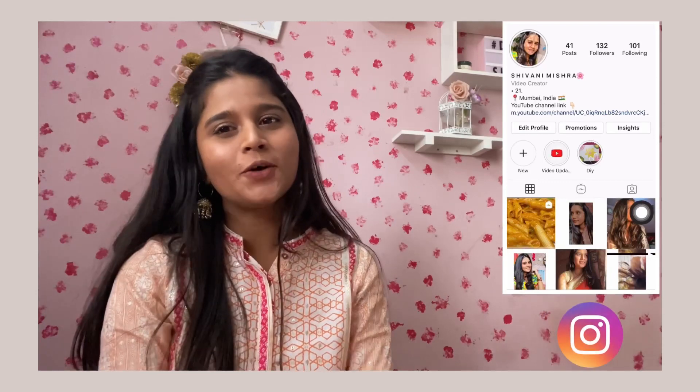Hi everyone, it's me Shivani, and welcome back to my channel. It's been almost two weeks that I haven't posted any video on my YouTube channel because I needed a short break, and here I am back.